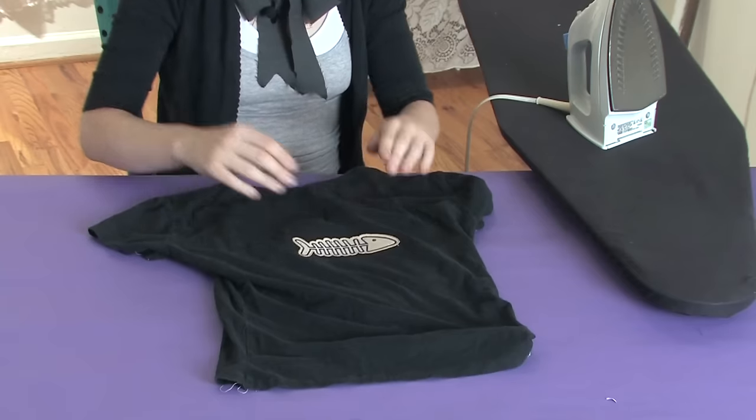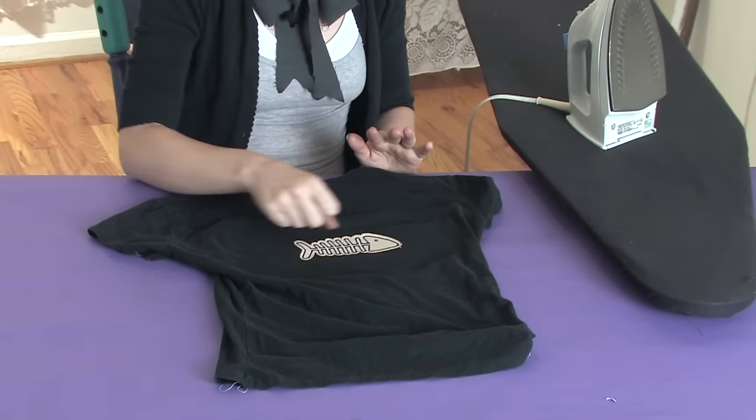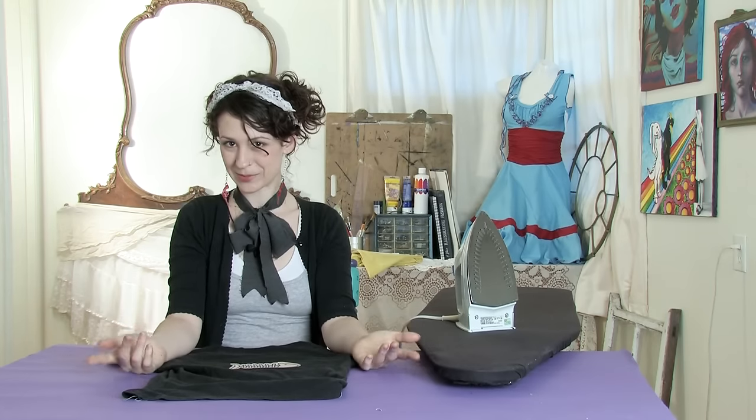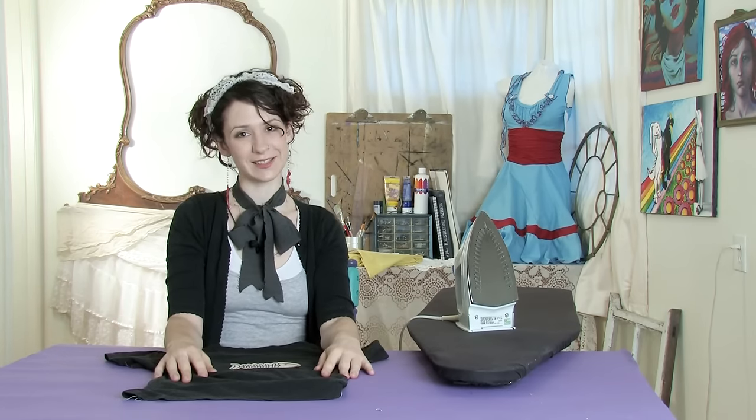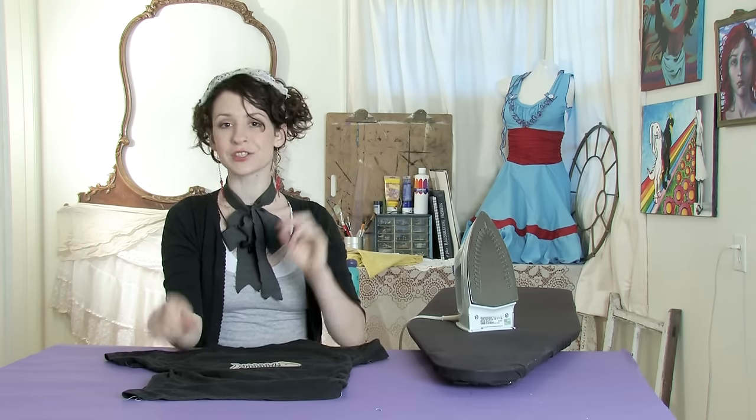Hot-hot iron, place it, iron the front, flip it inside out, iron the back. This has been Mo of Mo West Creations, showing you how to attach an iron-on patch. Ciao!